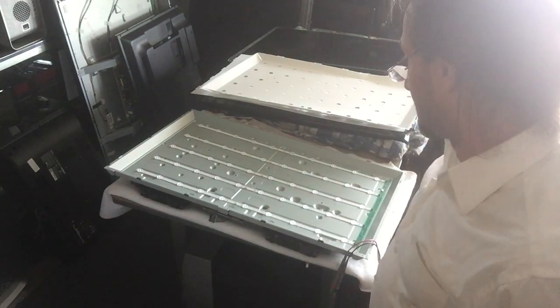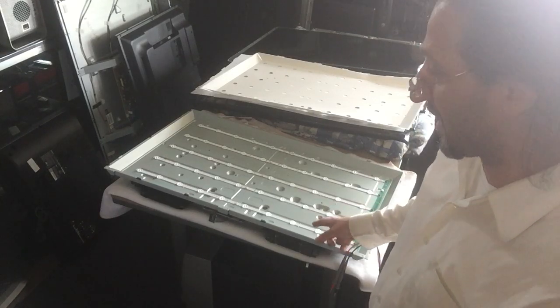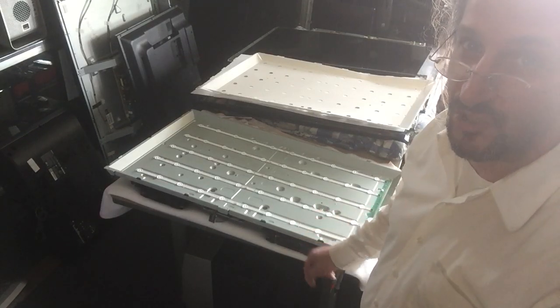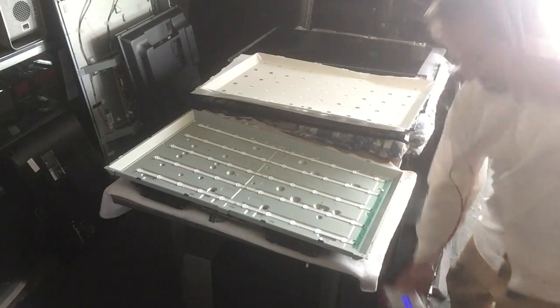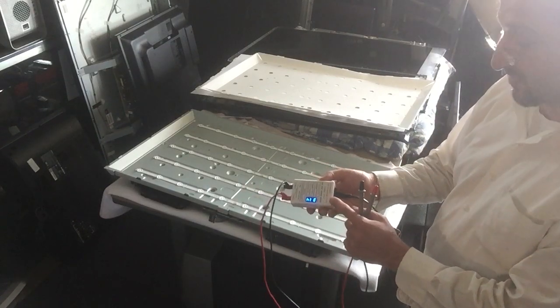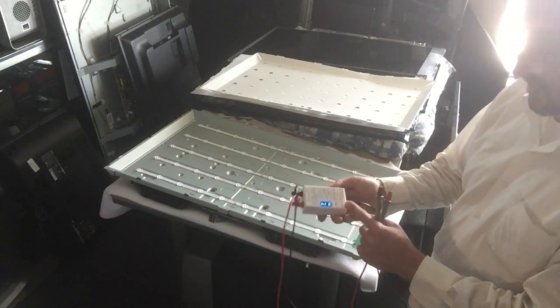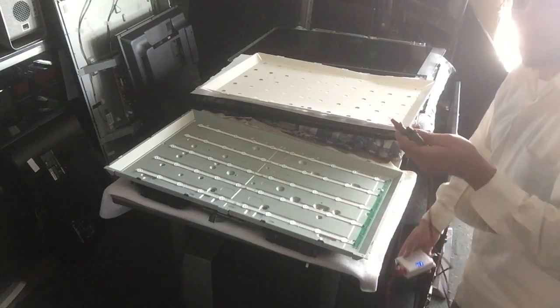Hello YouTube, I want to do an LED array test on this 42 inch LG television. I'm using the LED tester purchased from Shop Jimmy — very effective, it works on single LEDs or strips. Let's go ahead with it.